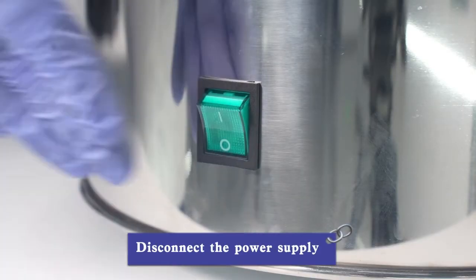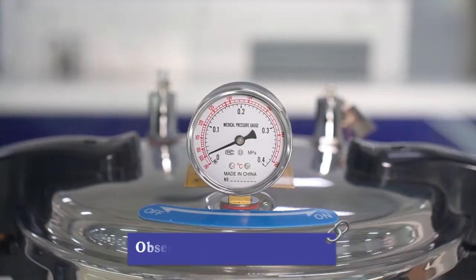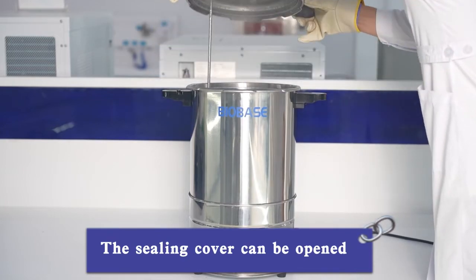Wear protective gloves and open the exhaust valve. Observe the temperature gauge and wait until the pointer drops to zero and no white steam emerges from the exhaust valve. The seal cover can then be safely opened.